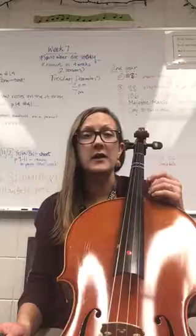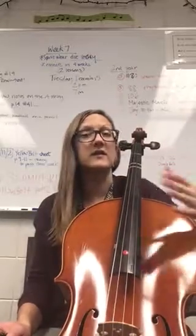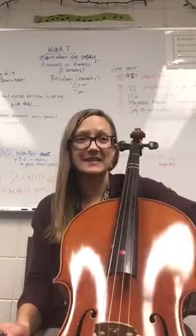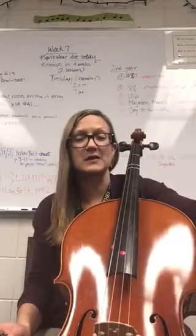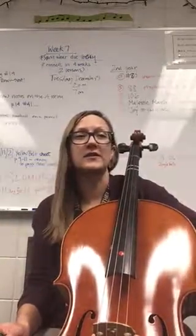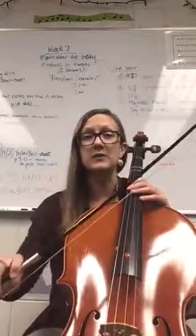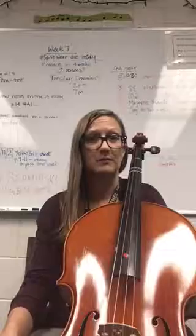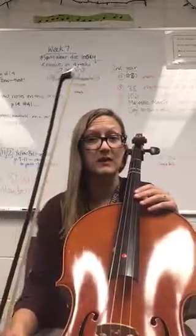Things to watch for, things to listen for. You might want to use this as a way to study the song. Look at your music and then listen to this so that you can know exactly what each part should sound like, and also watch for what to do with your bow during long rests. Basically, give yourself a break because this is kind of a long song.